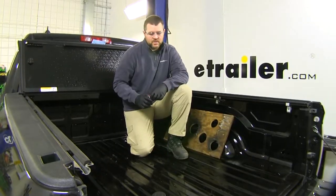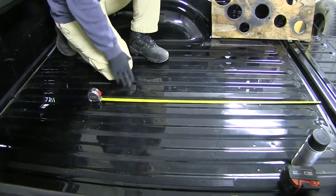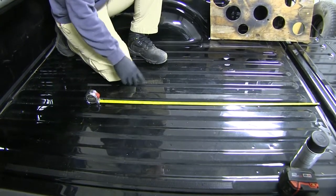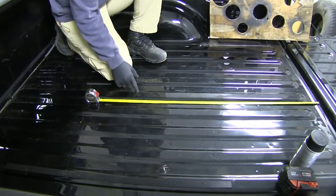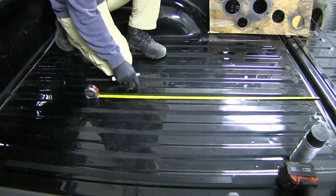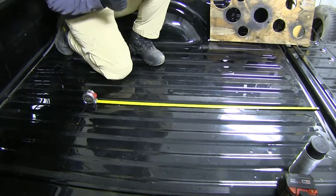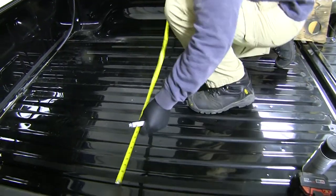First thing we need to do is measure for our hole in the bed of the truck. You need to make sure you follow the instructions for the bed size that you have. Also keep in mind if you have a plastic bed liner, you can either take it out or cut that section out. If you have a spray-in bed liner, you'll need to add its thickness to the measurement. We'll measure from the back edge of the bed — make sure you don't go from the tailgate — put a small dot, then go in between our wheel wells and center that.